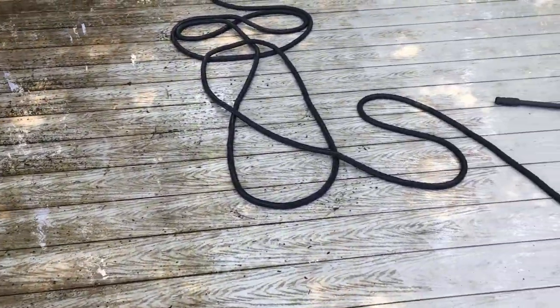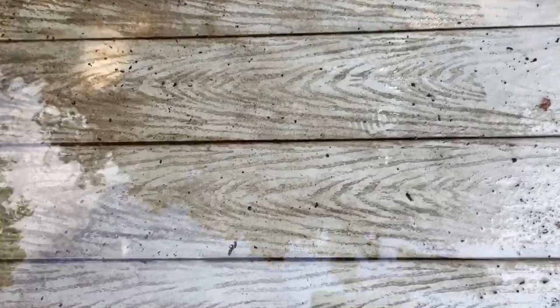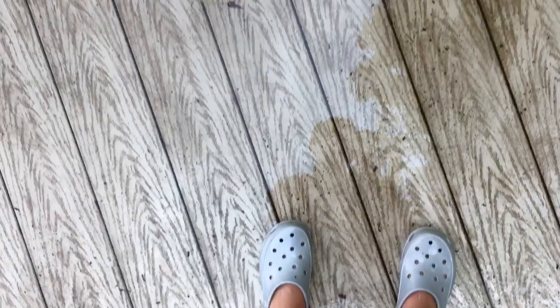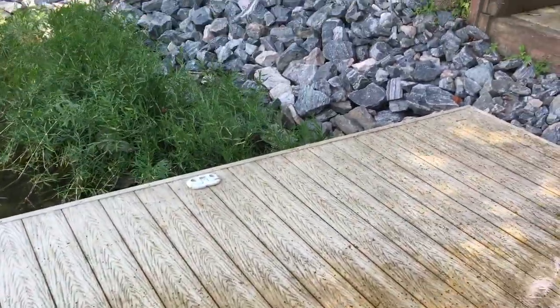Do not recommend. Even with the grooves in between so the water can drip down, it's still slippery. I always have to wear shoes on this dock, unfortunately.